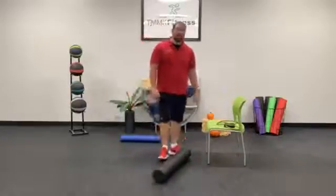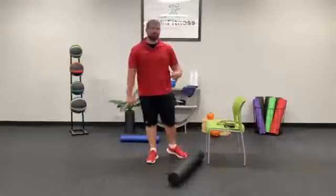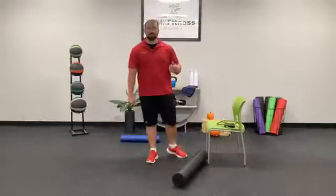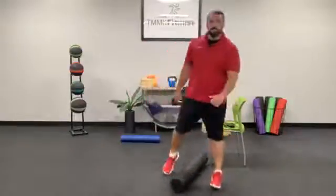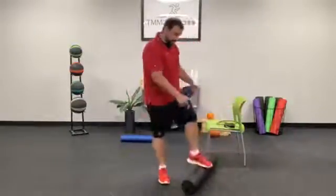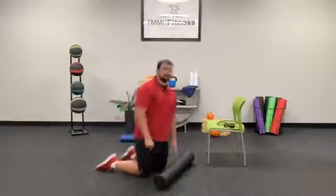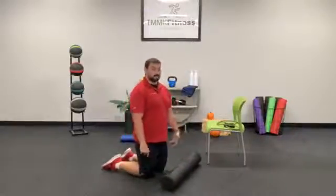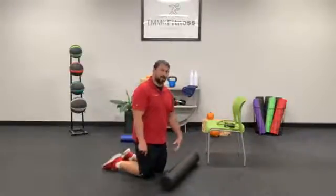As we get started right now, you'll need a foam roller. You can also do this with a lacrosse ball, a tennis ball, or a softball. That tennis ball might be just a little bit too soft, but it's definitely an option if you need it. The softball will get in a little bit deeper, and the lacrosse ball will also be a little bit more targeted and a little deeper.